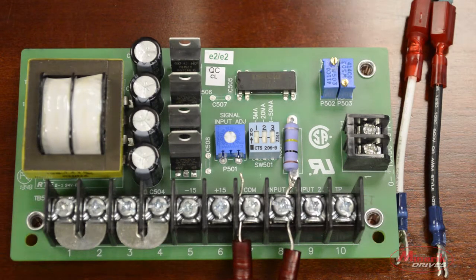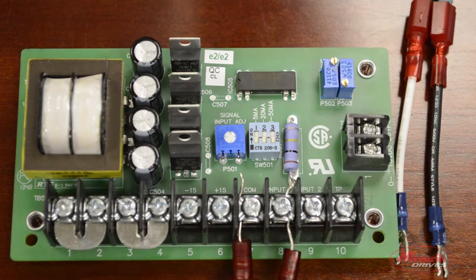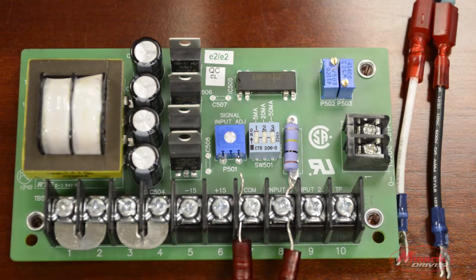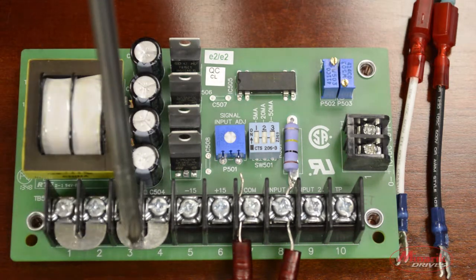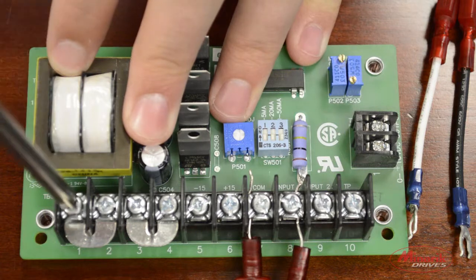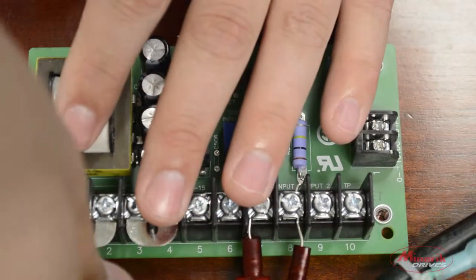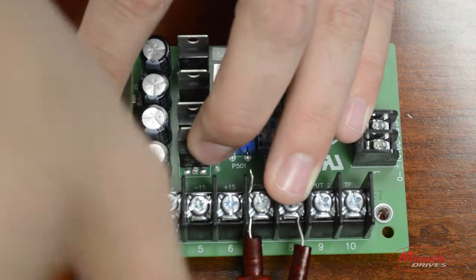The next step is to apply power to the board. The board can accept 115 volts AC or 230 volts AC. It comes factory default set at 115 volts AC with the two jumper bars set as they are. If you want to apply 230 volts AC, you would need to remove both jumper bars and place a single jumper bar between pins 2 and 3. Now we'll connect the input power wires — whether using 115 or 230 volts, the wires will be attached the same way, to pins 1 and 4.